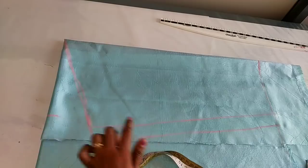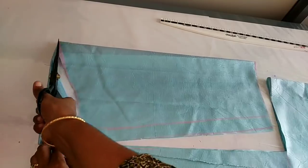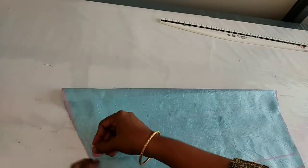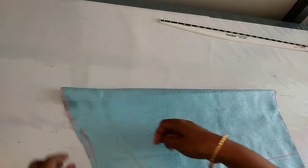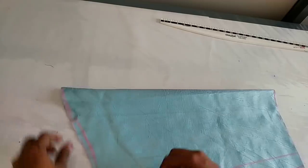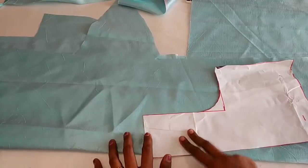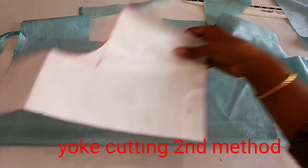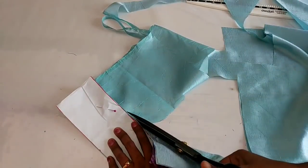Now we can cut it. I am going to cut the front part.